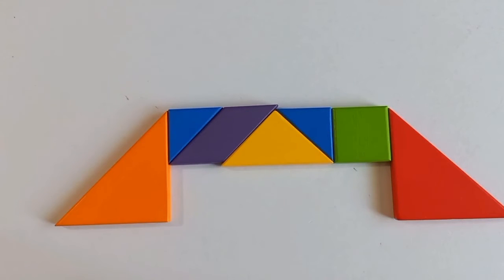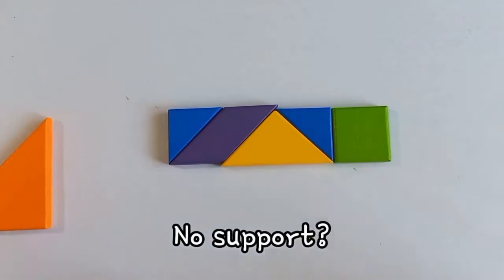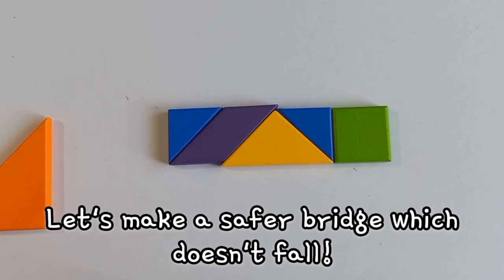We made it! However, there is nothing that supports this part. Let's make a safer bridge which doesn't fall.